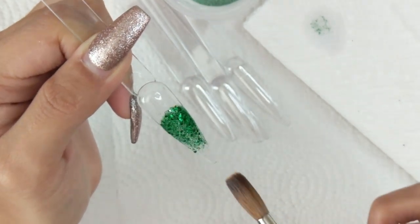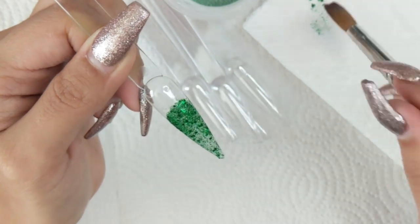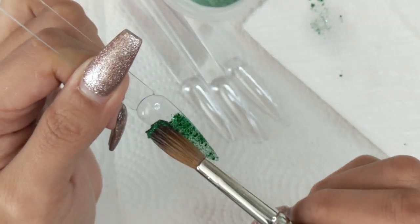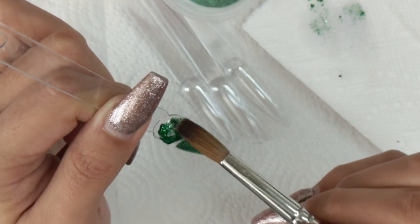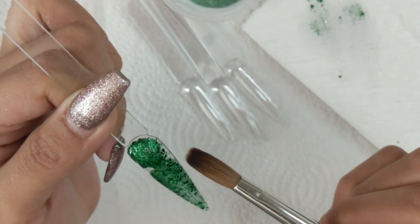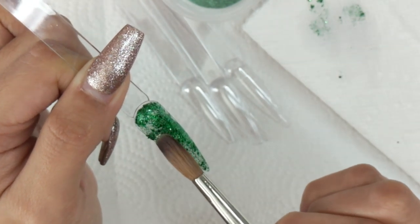Most of the nail acrylic I use is my own glitter mixes or my own color mixes, but the ones that are brand name or anything other than what I make myself I will link down below. I start off with this green glitter that I made, which I also used on my previous Halloween joker nails set, and I wanted this to be a nice little background.